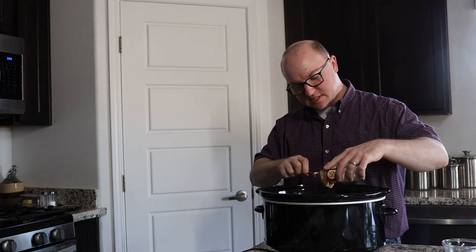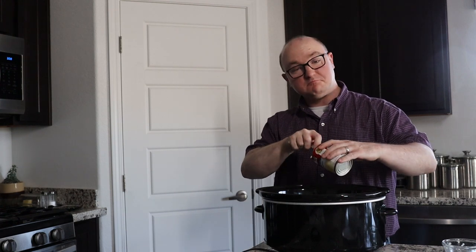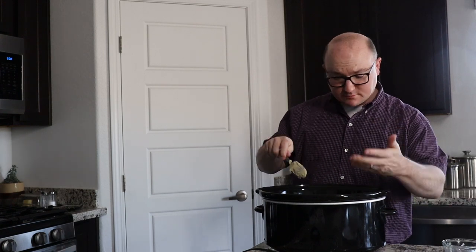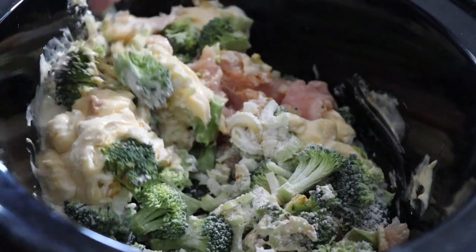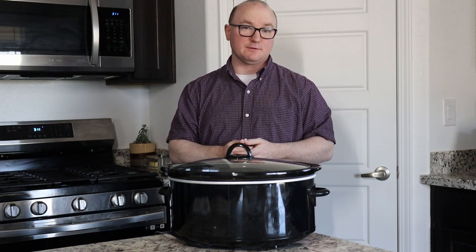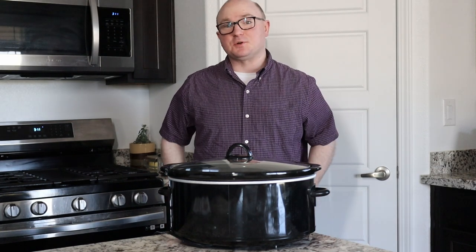The directions after that simply say to stir it around until everything is mixed together. The recipe says to do this in a bowl and then transfer it into the crock-pot, but I'm just being lazy and saving a step and doing it all at once. I see no problem with stirring this right in the crock-pot itself. We're going to cover that up and let it cook for two to three hours on high, or the recipe says you could do seven hours on low. And that's all you got to do — I told you this recipe was easy.